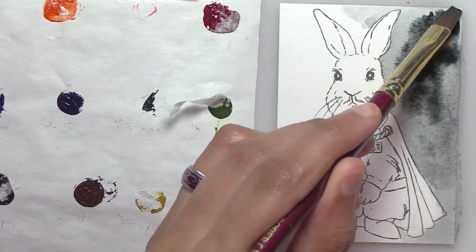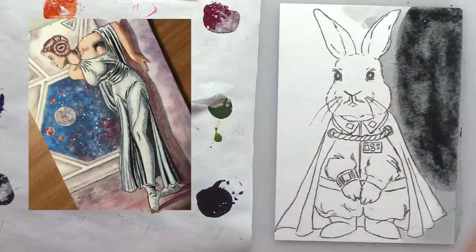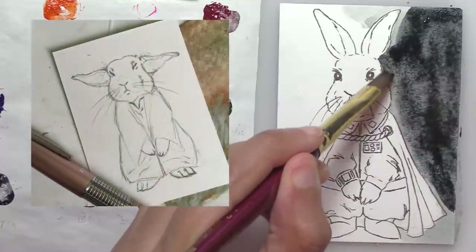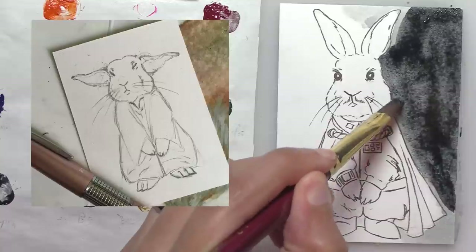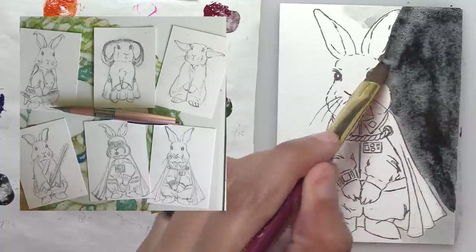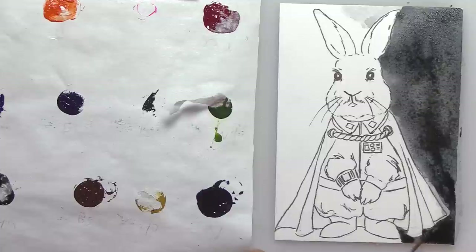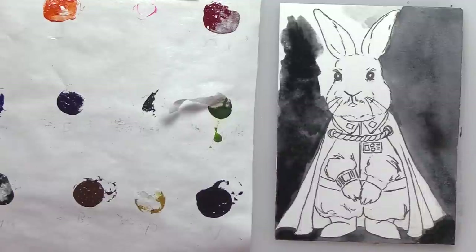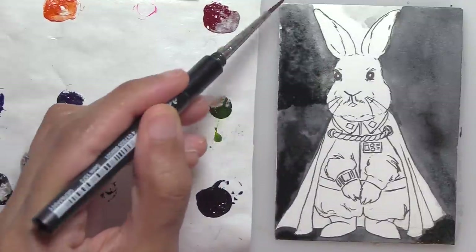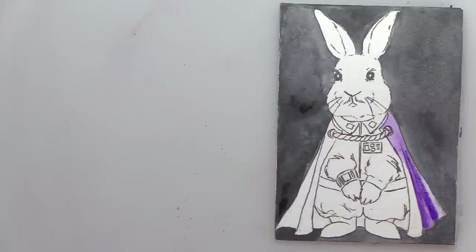I originally drew all these bunnies last year for May the 4th on Instagram. I like Star Wars and thought it'd be fun to not take it seriously — instead of doing something realistic, I just did these bunnies as Star Wars characters. It started with Yoda as a bunny, and it looked so good that I did all the characters. By the way, I'm using this indigo for a simple ink and wash — it's so much fun and relaxing to paint these every now and again.